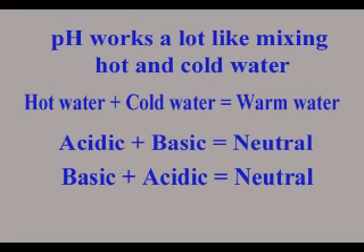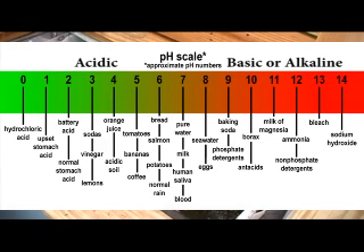pH is a way to measure acidic and basic — two extremes that describe chemicals in the water, just like hot and cold are two extremes that describe temperature. Mixing acidic and basic can cancel out their extreme effects, much like mixing hot and cold water can even out temperature. The pH scale ranges from 0 to 14. A pH of 7 is neutral, less than 7 is acidic, and greater than 7 is basic. Each whole pH value below 7 is 10 times more acidic than the next higher value — for example, a pH of 4 is 10 times more acidic than a pH of 5. The same holds true above 7: a pH of 10 is 10 times more alkaline than a pH of 9.